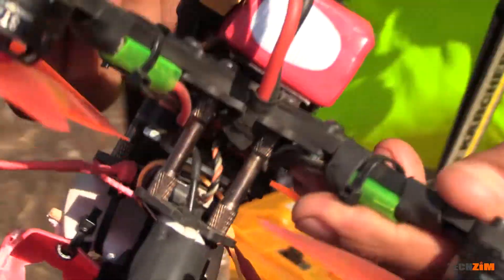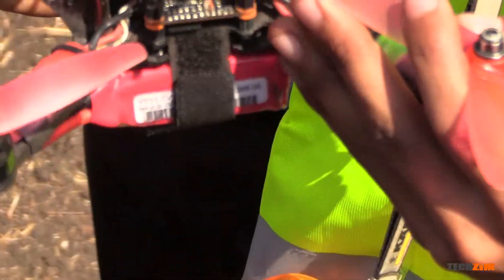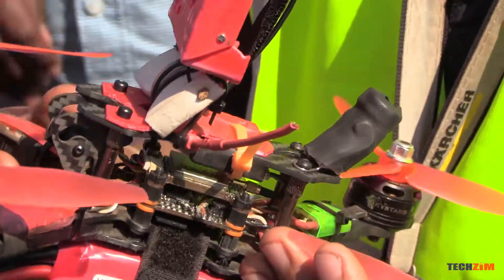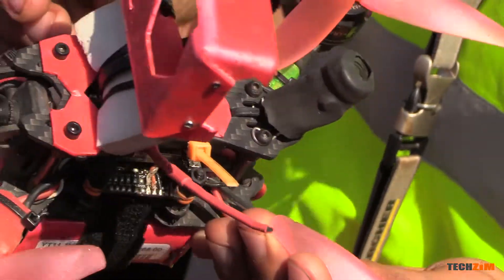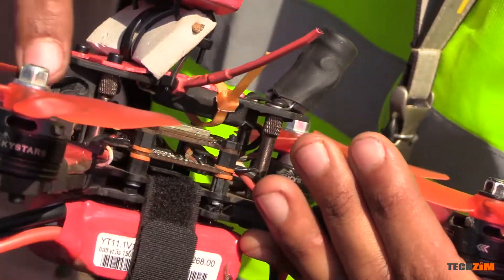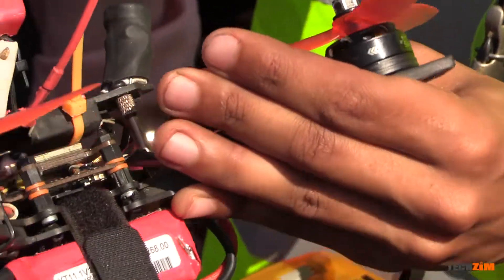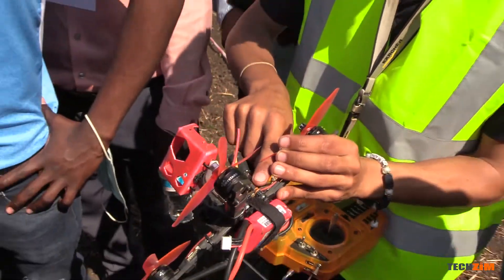I built this from a kit — it comes as pieces, so we put all the bolts in place and everything. From there, everything else was my own modifications. This particular frame, in a crash, if the prop bends it can lock. These are the speed controllers under here; each controller controls each motor. But there are types where it is a four-in-one that will be bolted in with these standoffs.